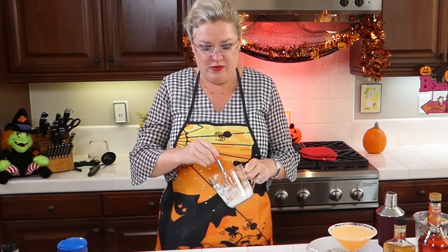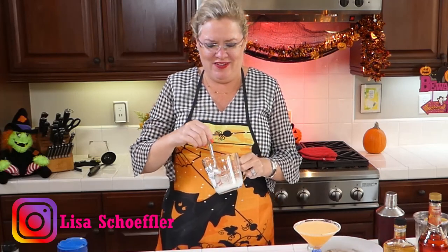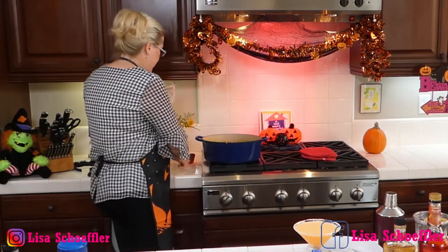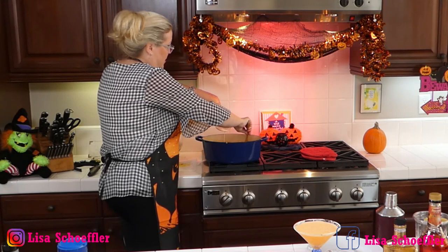Now whenever you're going to thicken something up, I prefer to use cornstarch over flour — but that's just me. This is called a slurry: equal parts cornstarch and water. In my measuring cup I have a little less than a third of a cup of cornstarch and about a third of a cup of water. I'm going to put it in our soup just to thicken it up. It'll thicken up in a minute.